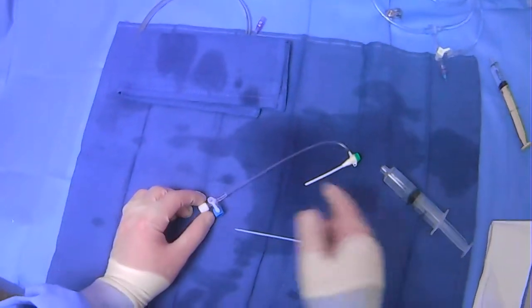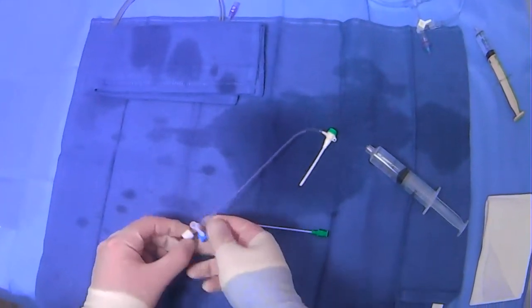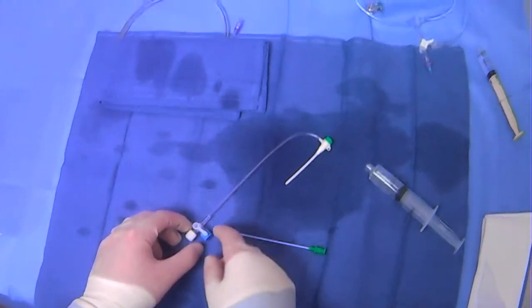These sheaths come with a stopcock included, and you want to be very mindful that you understand how the stopcock works. In this version, wherever this lever is, that port is off.